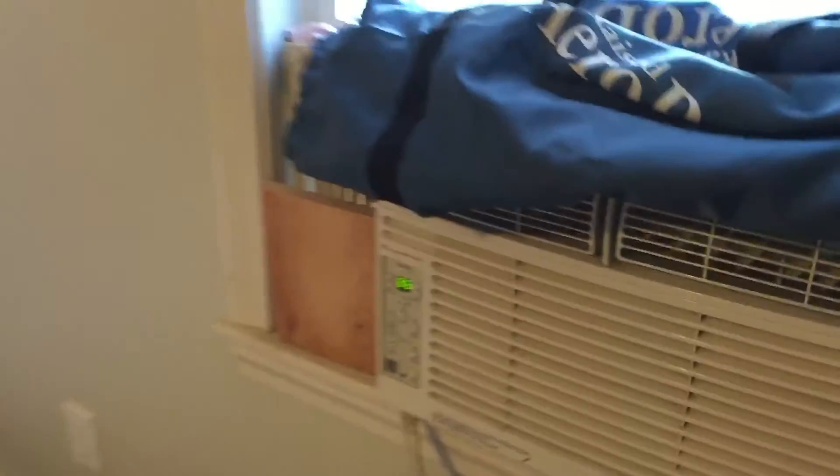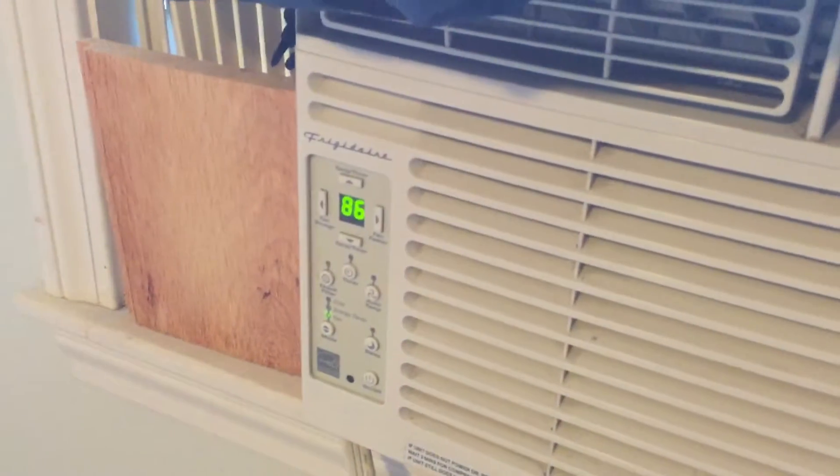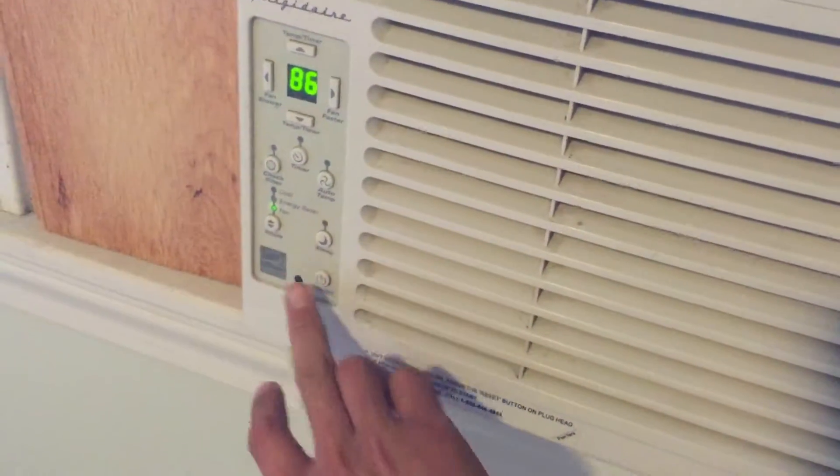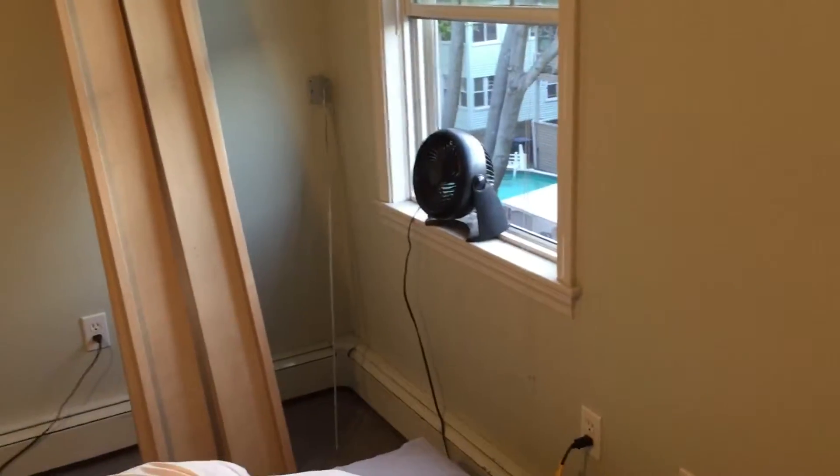The room is usually closed so it's warm. You can turn on the — if it's not too hot outside, just turn on fan only, right here. The power is right here. And I also put in a fan on the window to blow in the air.